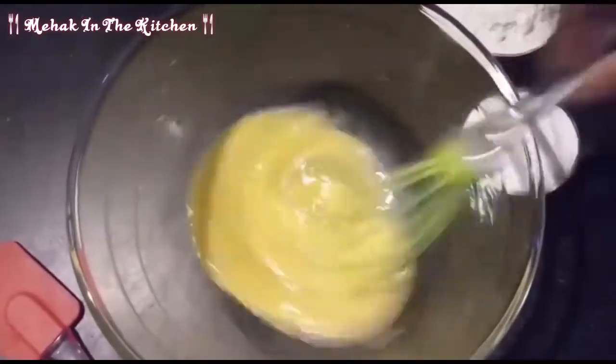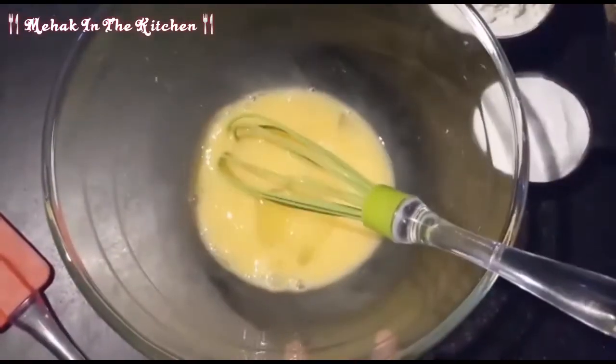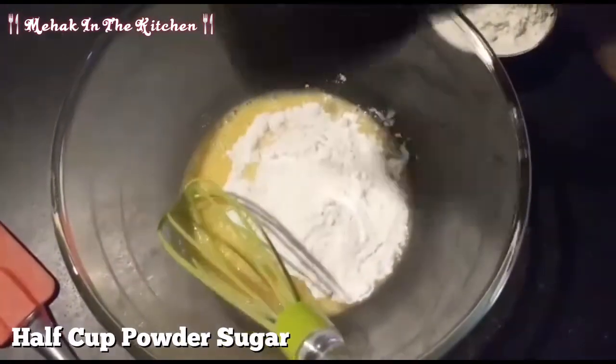Now I will add powder sugar. I will add 1 cup of powder sugar.